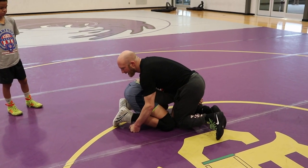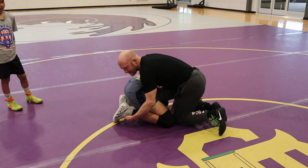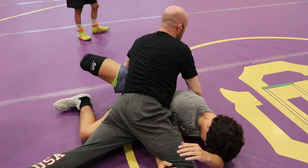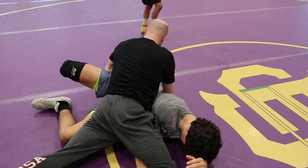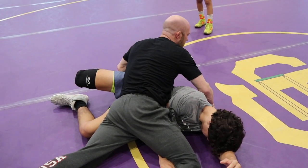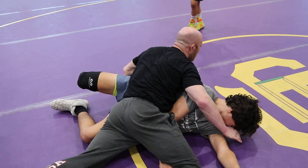Now I'm going to windshield wiper my ankles. I'm going to attack his laces and do a backwards roll, keeping my knees tight to my chest. And I'm going to sprawl when I get to the end of my roll. Notice I have his foot trapped to his butt.